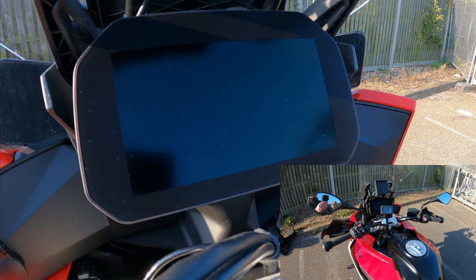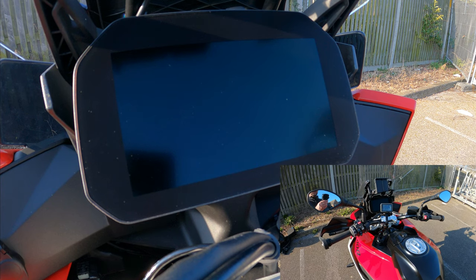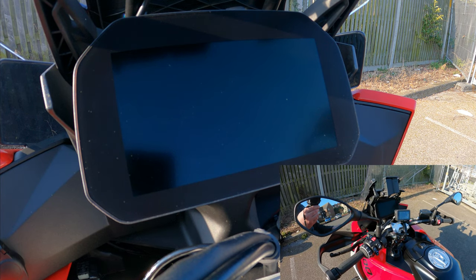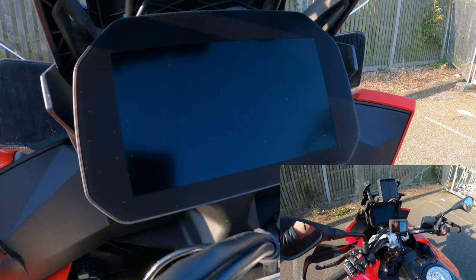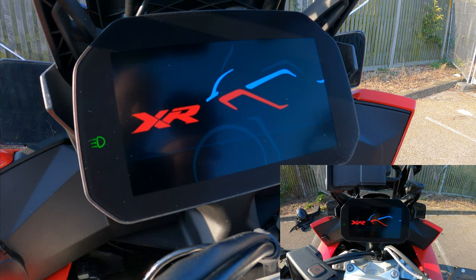Welcome back to the channel — this is part three of the BMW S1000XR series. In this one we're going to be going through the main system, its features and functions, and how it all operates.